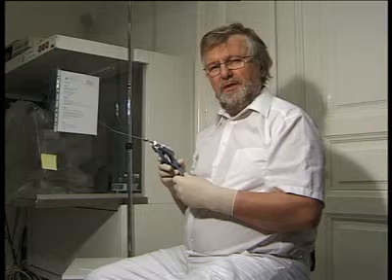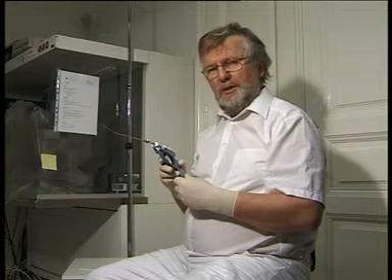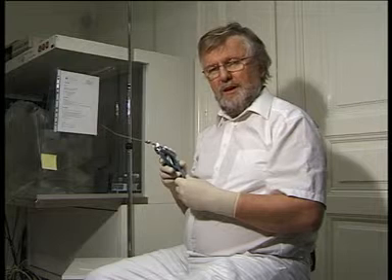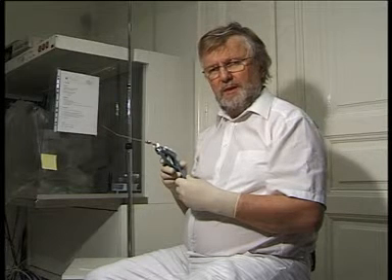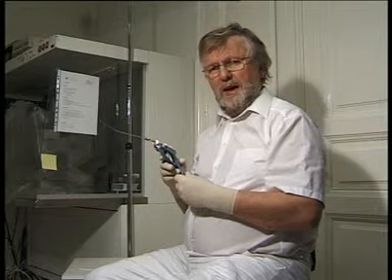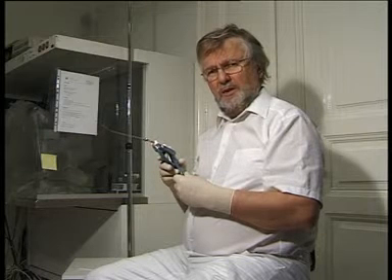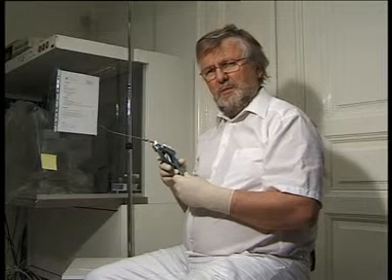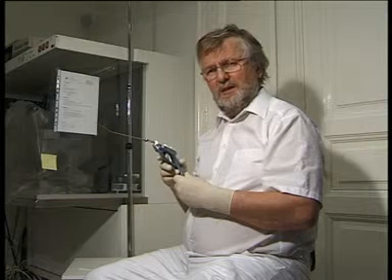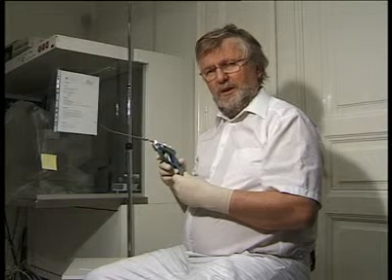Welcome to IVF etflex.com. I am happy to introduce you my new Steiner pistol. With this device it is possible to aspirate and inject a certain amount of fluid at the same pressure and the same velocity during your embryo transfer.